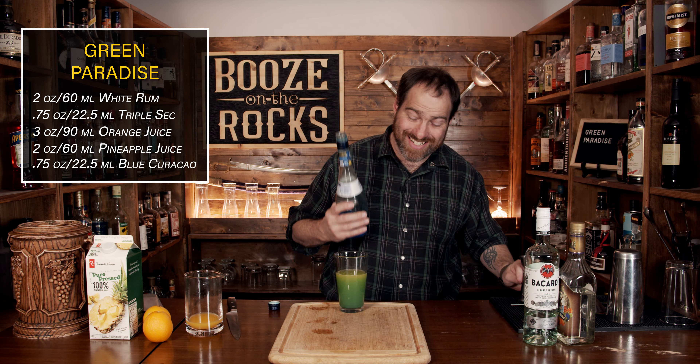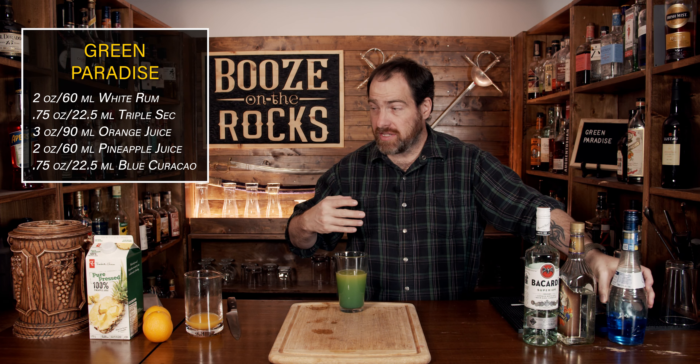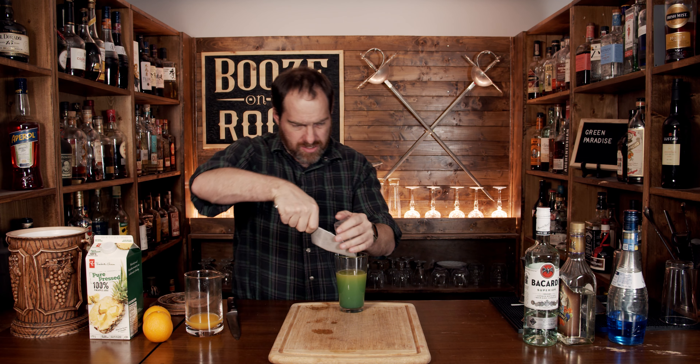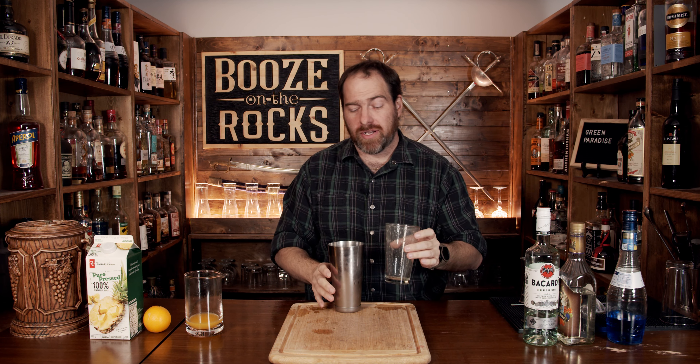Your next step is to shake this with ice. I've seen a couple of different ways this cocktail can be presented — some people present it with crushed ice and shake over crushed ice — but I'm going to use full cube ice, mostly because I can adjust accordingly and not have a lot of extra leftover. Make sure you shake this hard with a smile. Pop this off with the strength of a thousand citrus fruits. And then because this is a green paradise, all you're going to do is free pour directly back into the glass.